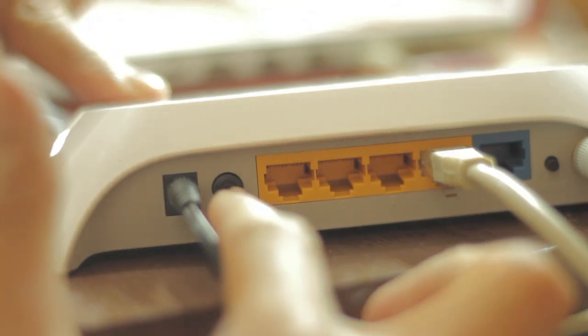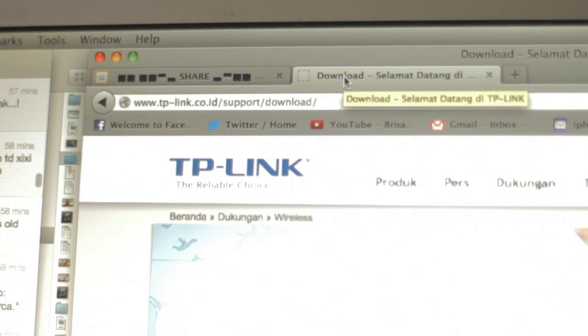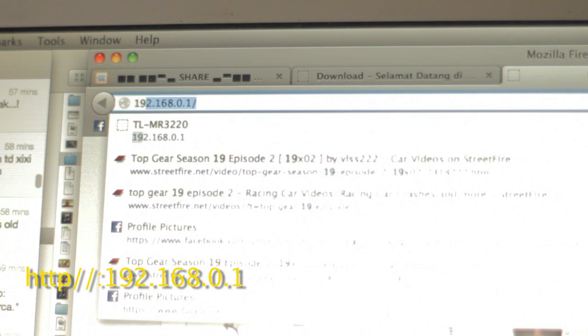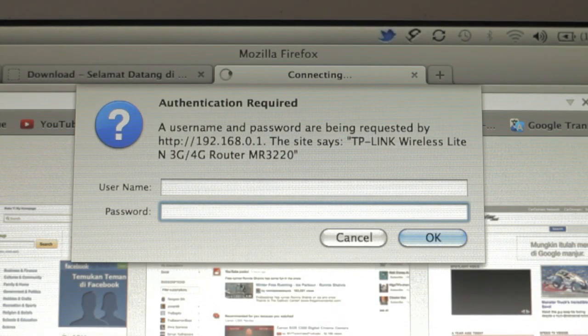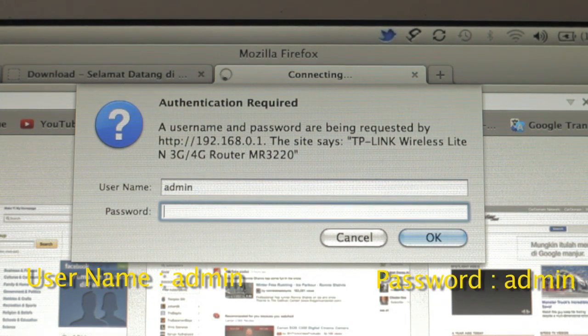Turn on the power button and open your web browser — you can use Firefox, Google Chrome, or Internet Explorer. Open a new tab and type 192.168.0.1 and press Enter. This does not need an internet connection. A popup window will appear asking for your username and password. Type admin for the username and admin for the password.